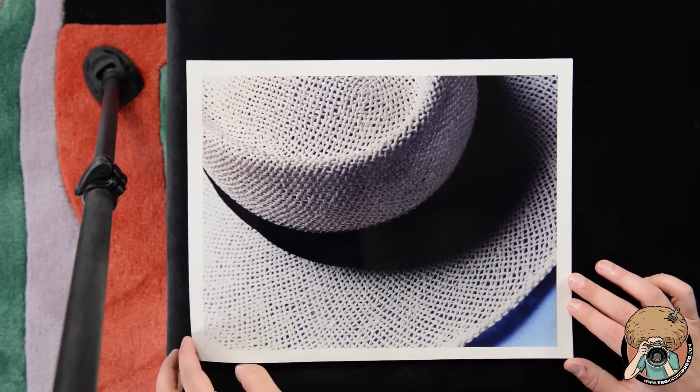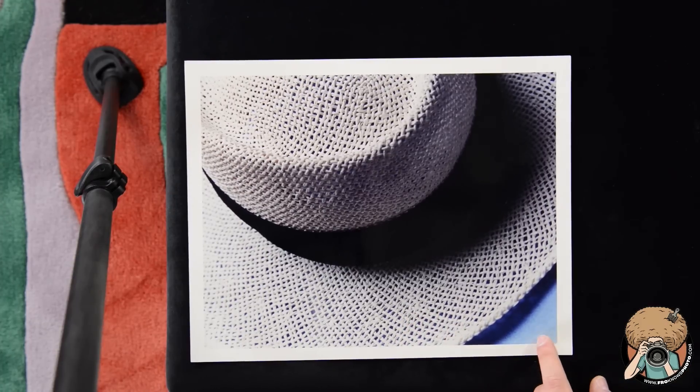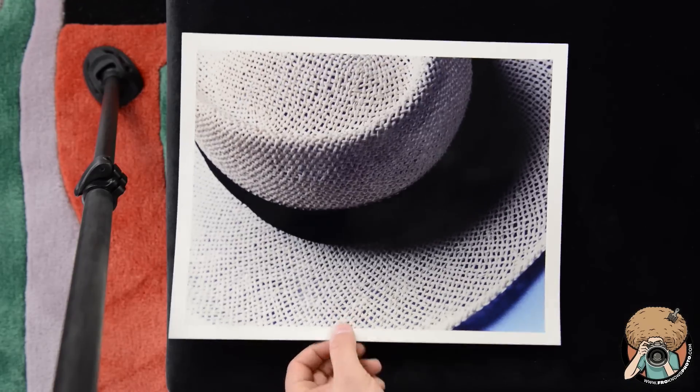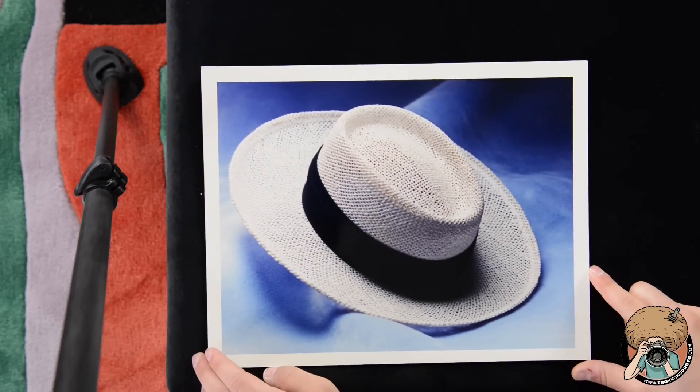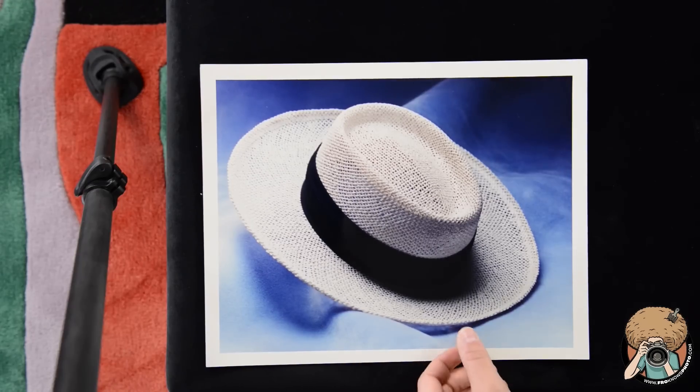Now we're getting into stuff that is really terrible. The assignment was probably something along the lines of shooting hats — probably fashion. And this was my sense of fashion: a hat on a blue background, one of those that could have been a bedspread. This is really crappy — talk about not trying very hard in school. And it gets worse. That's like, hey, let's put a hat on a backdrop and take a picture and turn it in. This is like C-level work — I don't even think I would give this a B ever. The same print is next in the box.